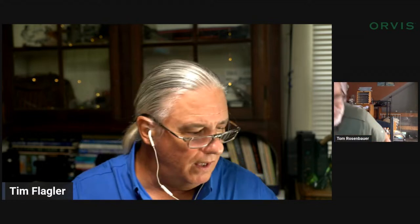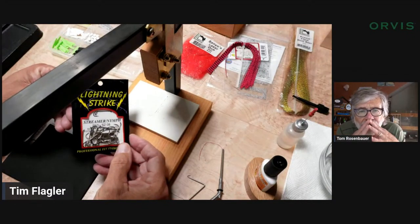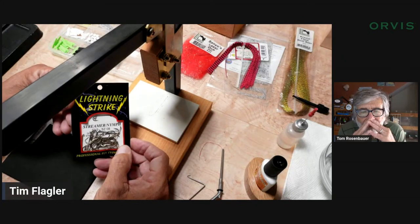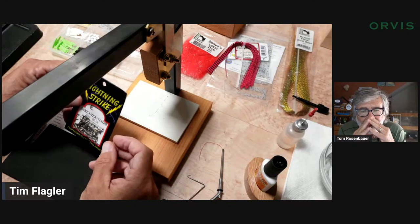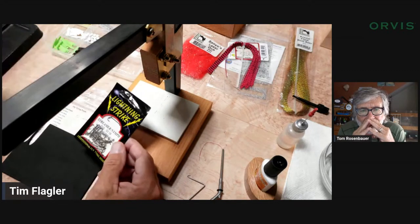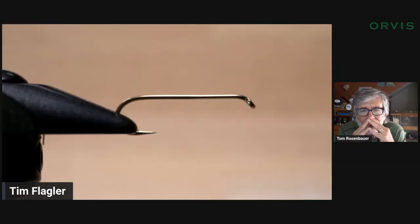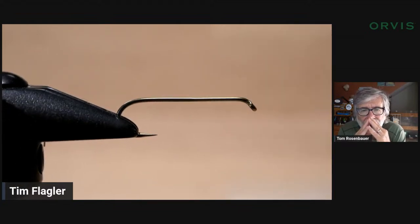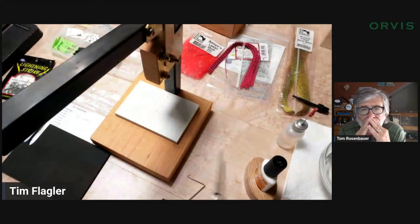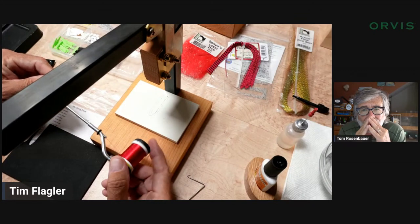For a hook I'm going to be using a Lightning Strike SN3, size eight. It's a beefy hook — 2x heavy, 3x long — a lot of metal there. I have the Orvis Big Game jaws to hold it, because with that long shank you want something that's going to hold it nice and firm. And UTC 140 thread.